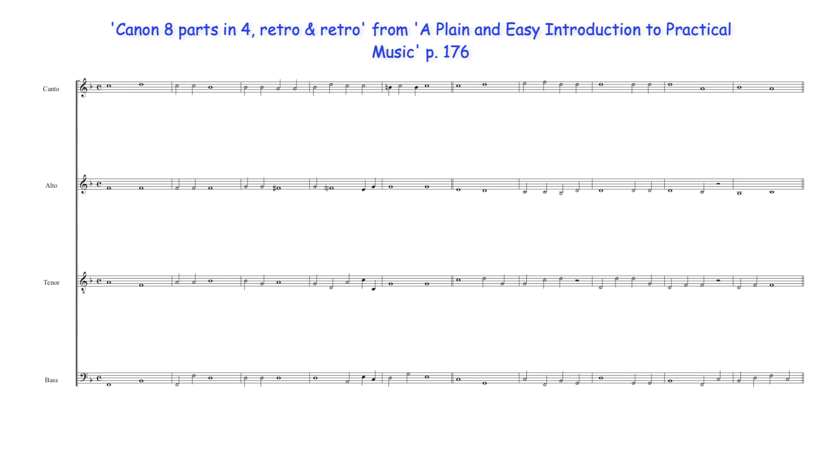Morley initially presents his example as a puzzle canon using only four parts. To create the eight parts suggested by the title, the solution involves the second five bars of the four melodies being used in retrograde under the initial five bars of each respective part.